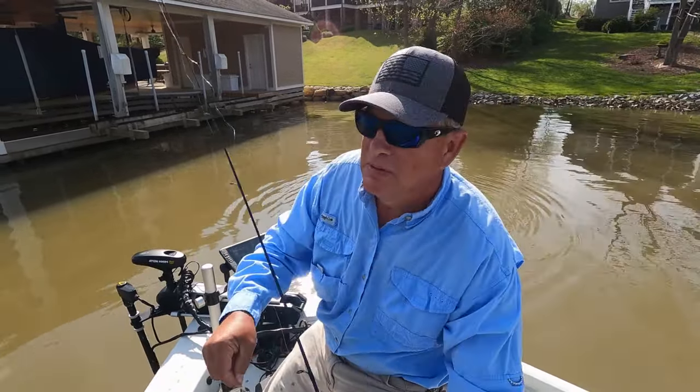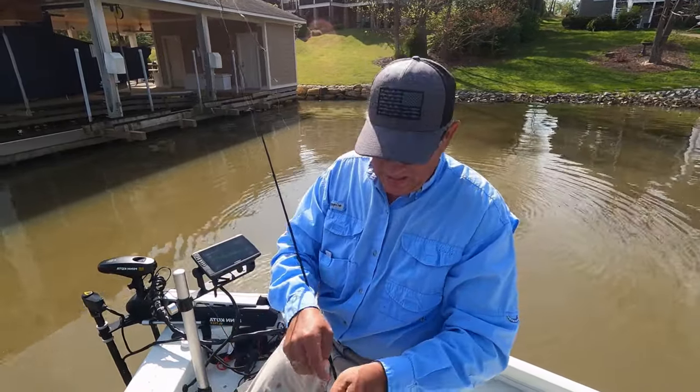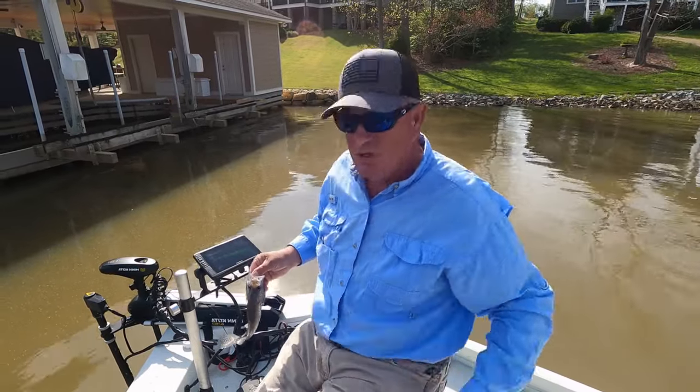Another male crappie here. It's laying up there towards that bank. Ten and a half, eleven inch crappie. Good crappie.